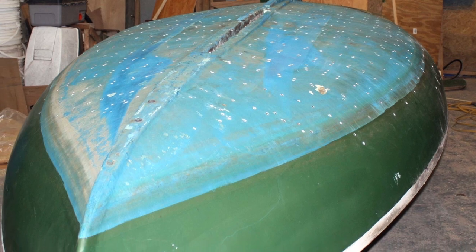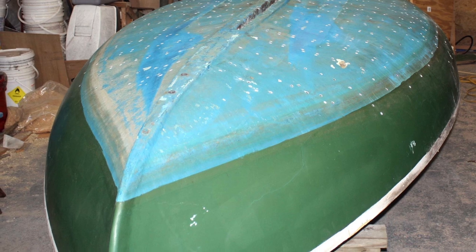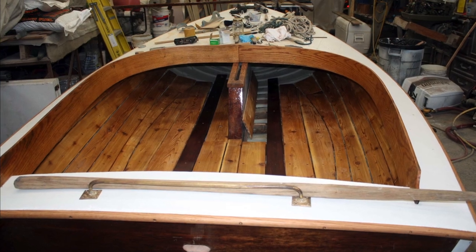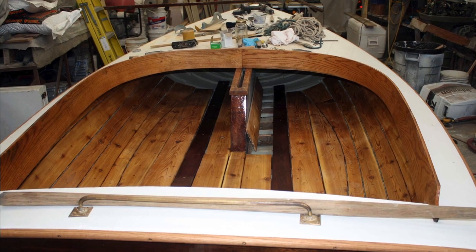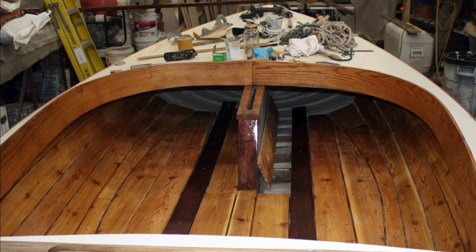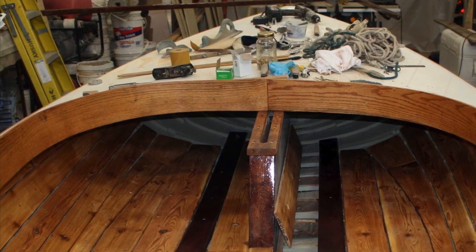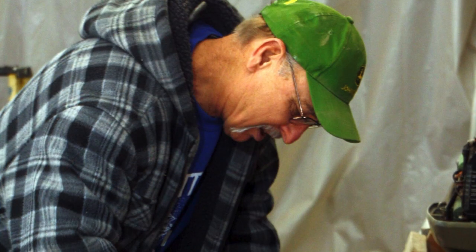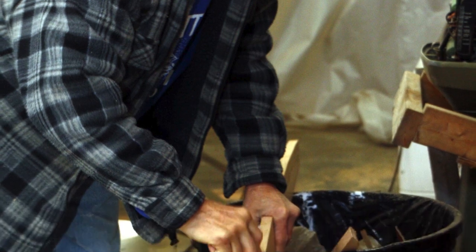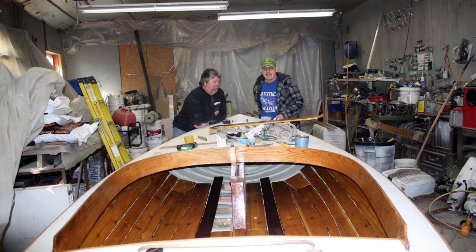Everything you take out, you have to save and copy it exactly so that it fits back in when you make your new piece. If you don't save it, you have to trace it up against the boat, and there are never any right angles — it's always different angles, and it's trial and error. You take off a little at a time, fit it, take off a little more, fit it, and go back. It's very time-consuming.